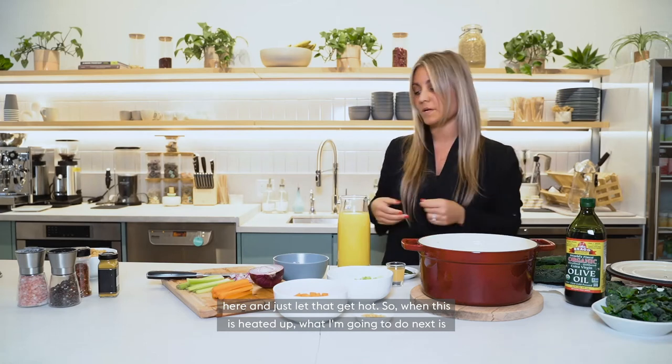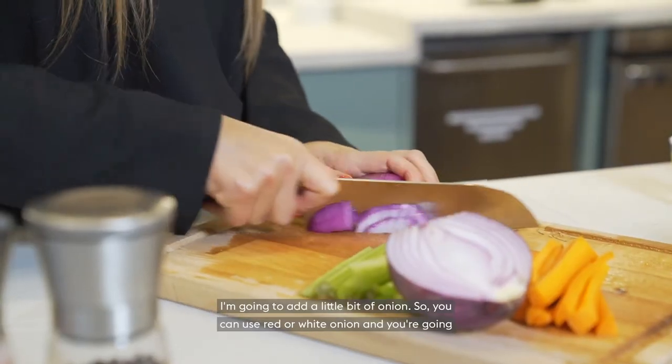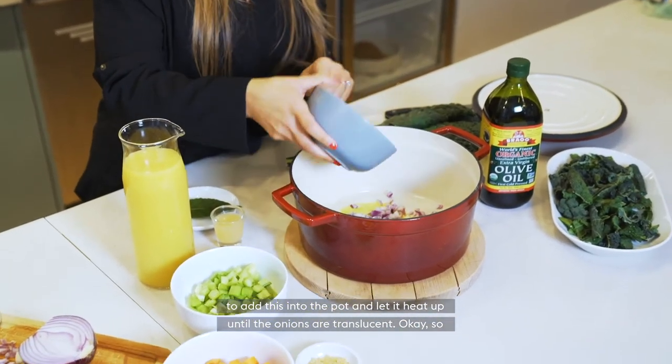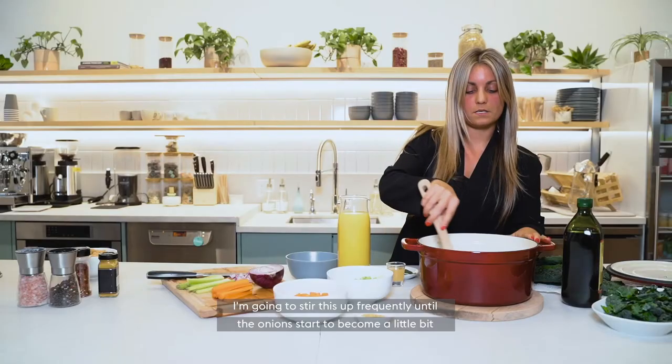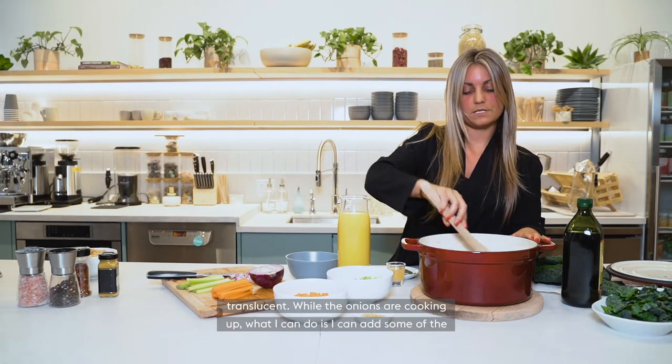When this is heated up, the next thing I'm going to do is add a little bit of onion. You can use red or white onion. Add this into the pot and let it heat up until the onions are translucent. I'm going to stir this frequently until the onion starts to become a little bit translucent.